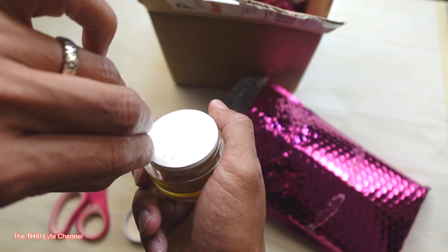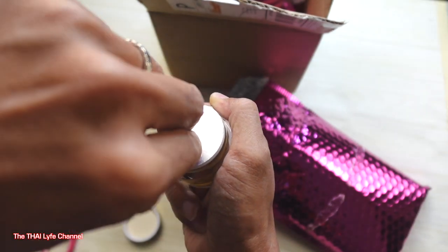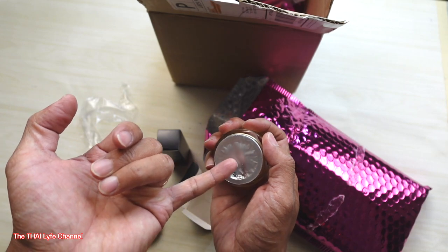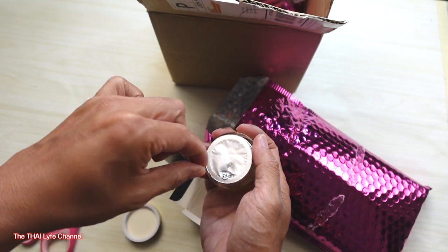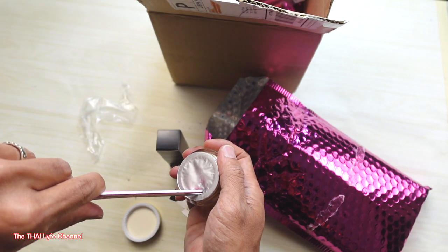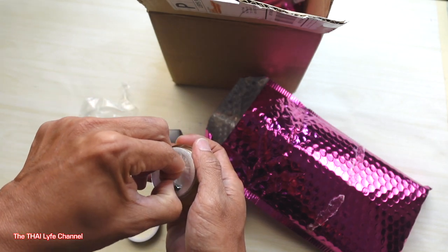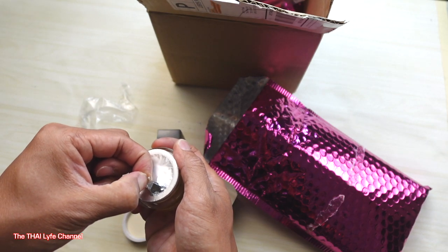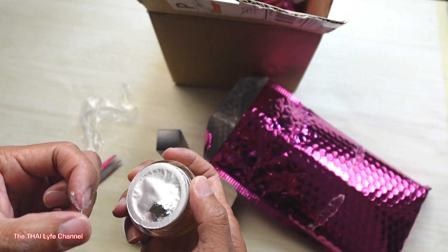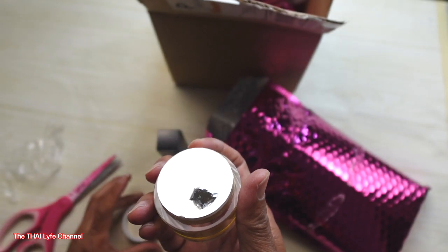We definitely want to open it up. Hold on — I'm kind of nervous, guys. Queen of Bling, she is fancy. Oh, there it is! You see that? Crystal gel — I think this is the adhesive right here, this is what's going to glue down the crystal.